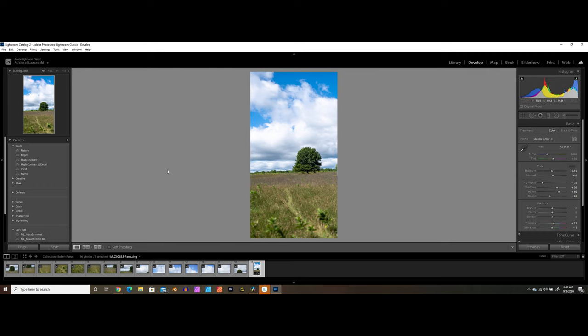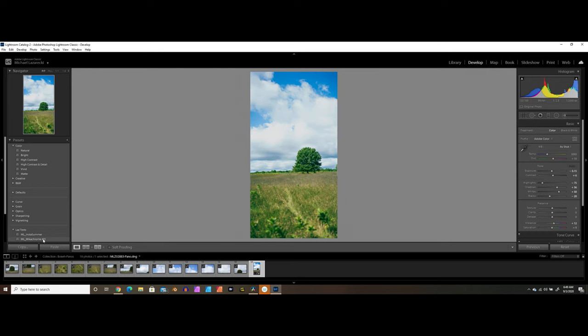If we kick over into the develop tab and toss on one of my own personal presets, it gives me this cool semi-film look. We can mess with some of the settings and get it dialed in. Then you just export your photo and post it to Instagram and get tons and tons of likes. I hope you guys enjoyed this video — if you did, do me a favor and hit that thumbs up button, consider subscribing, and I will see you guys next week.